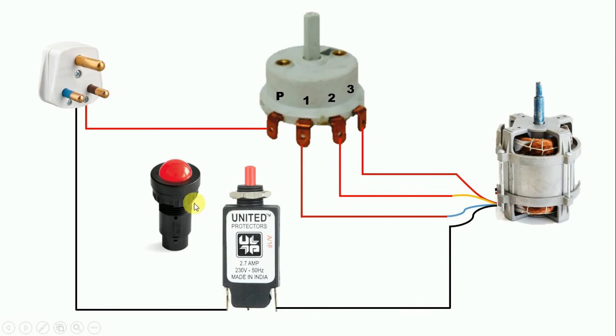In some mixer grinders there is also an indication lamp. To do its connection, we need to provide phase supply and neutral supply to the indication lamp. So simply connect a wire from the phase line to one terminal of the indication lamp. Then with the second terminal of the indication lamp, connect the neutral supply. In this way we do the connection of the indication lamp.